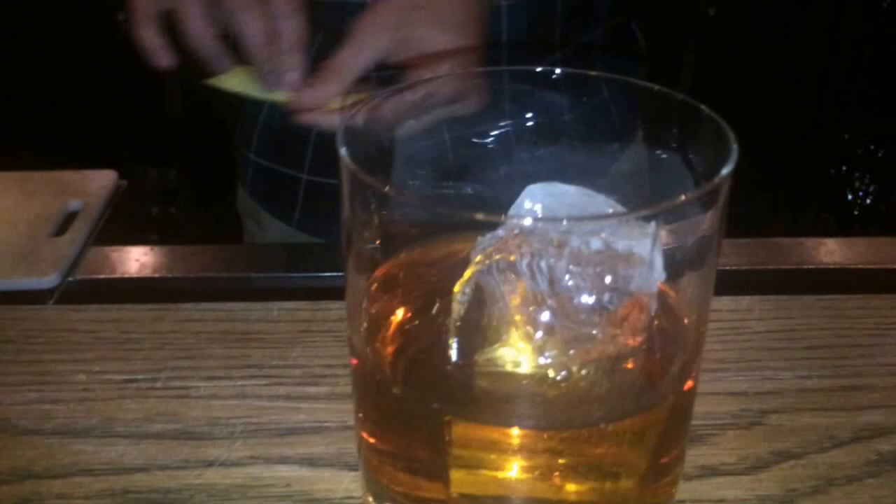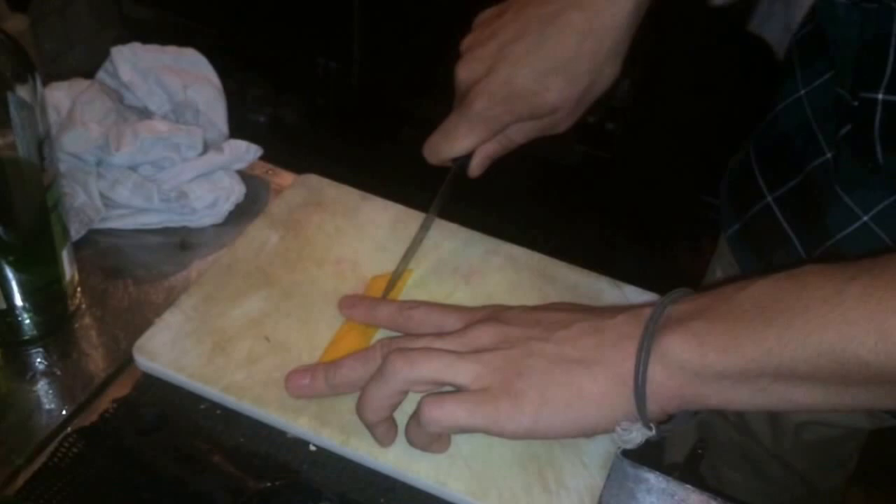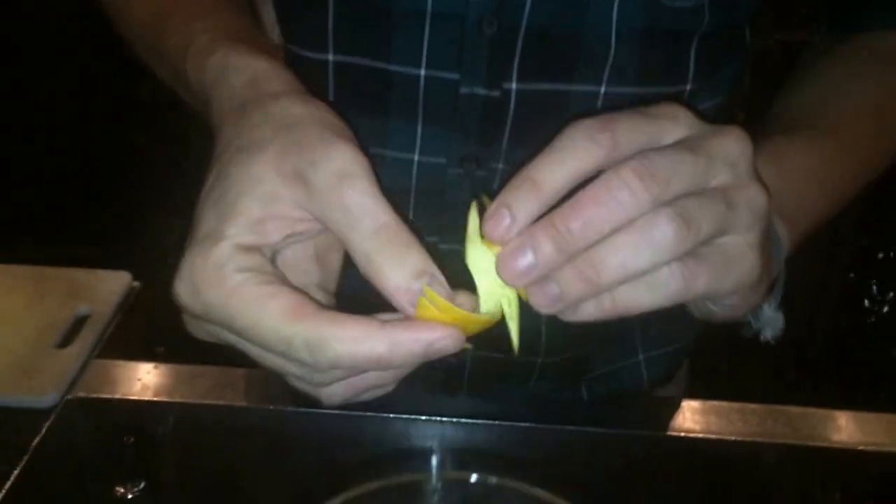There it is — we're just going to pour it on a big chunk of ice to keep it away from dilution. And then just going to spray an orange twist. There it is, so here is your Bijou cocktail — enjoy!